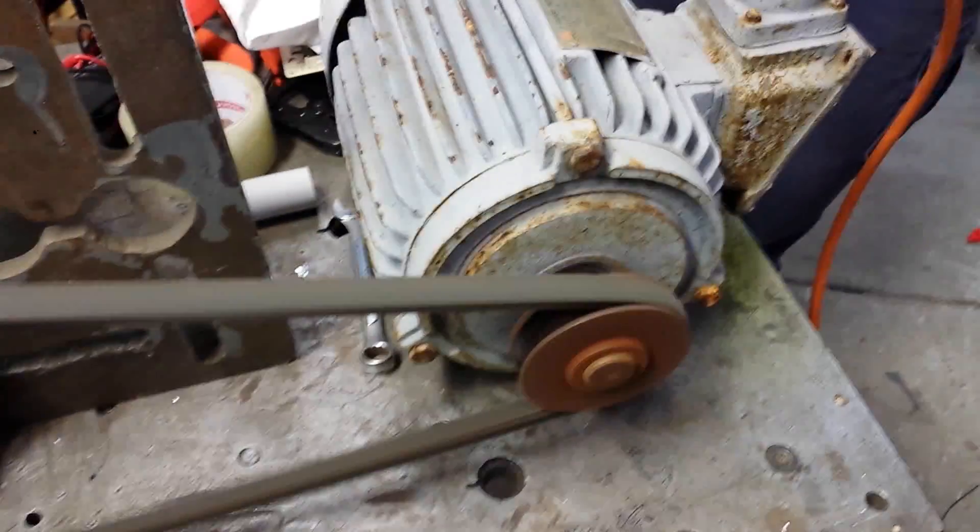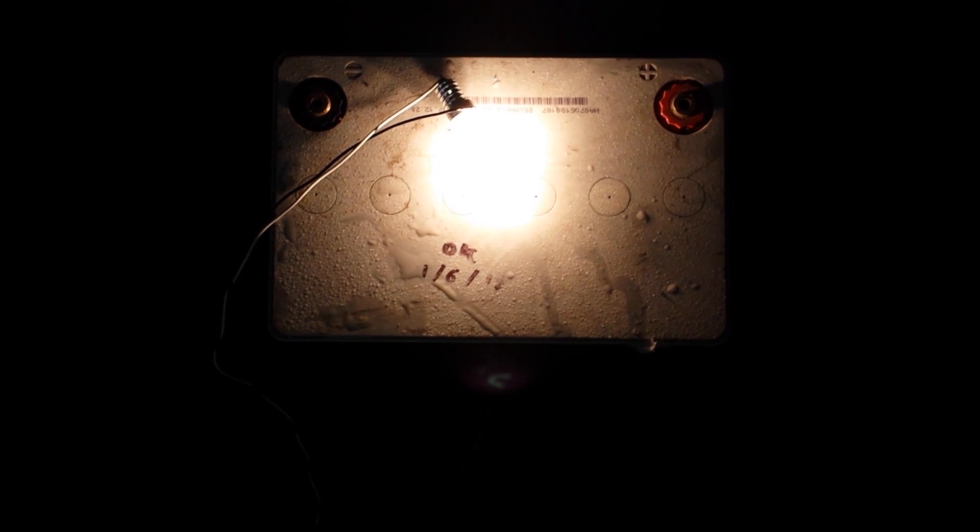The death table still blows up LEDs. Death table didn't quite kill the bulb, but still pretty cool.